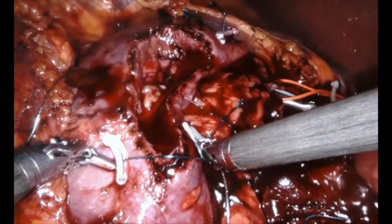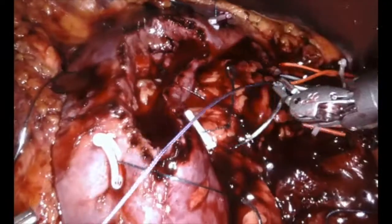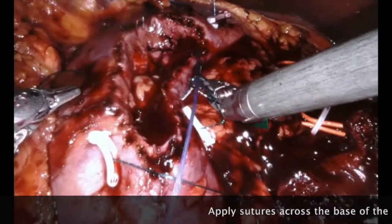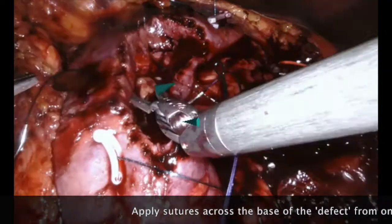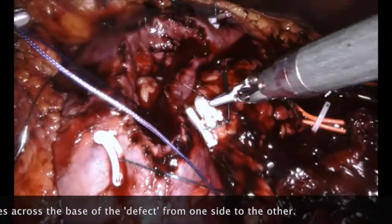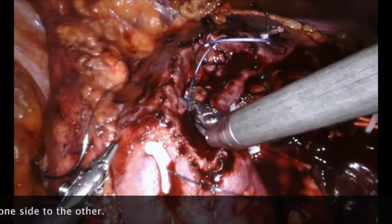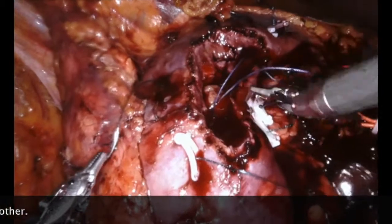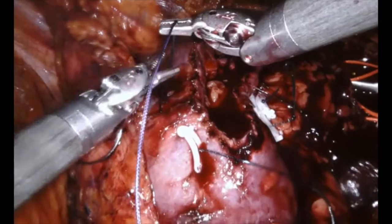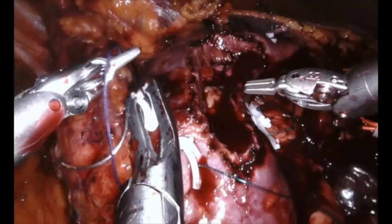The next stage is to close the defect — you can see here the hole that remains in the kidney. We use something called a renorrhaphy stitch, applied from outside the kidney to the inside of the defect. Clips apply pressure, and stitching from inside to outside provides strength on the outside of the kidney capsule. The suture is pulled through, a clip is applied and slid into place. This is called a sliding renorrhaphy technique.